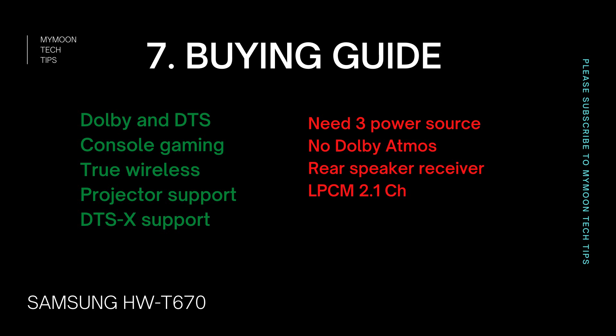One major advantage of this soundbar is Bluetooth multi-connect, where you can connect two different mobile phones at the same time via Bluetooth.